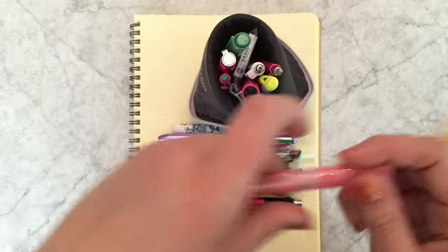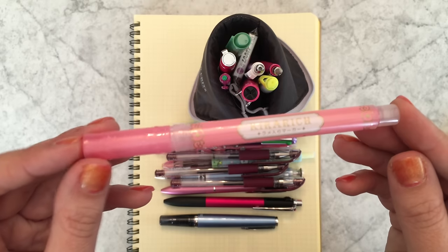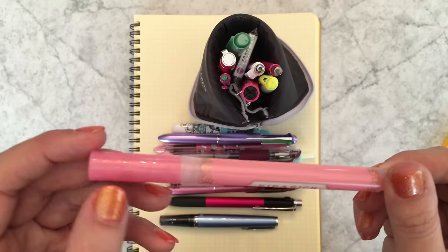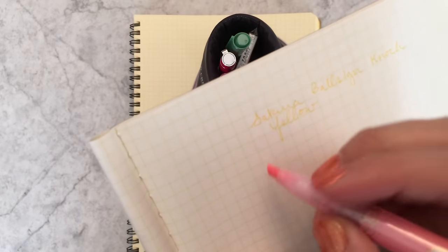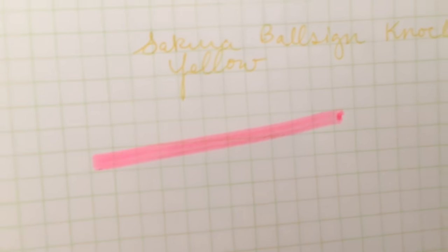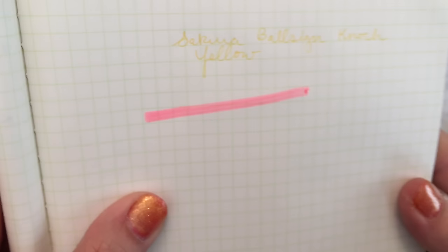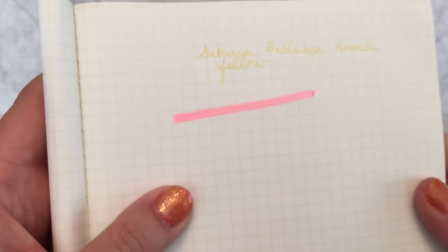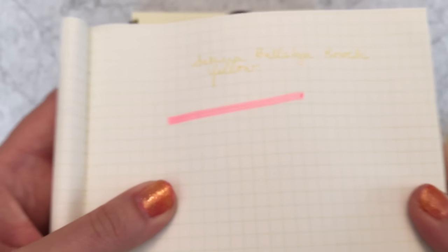I have a sparkly highlighter because I'm obsessed with these — the Kirarichi highlighters. They really do sparkle. Let me give you a sample in case you haven't seen them before. There — I think the sparkle showed up; I had to catch the light just right.